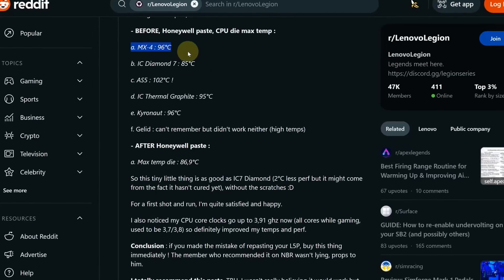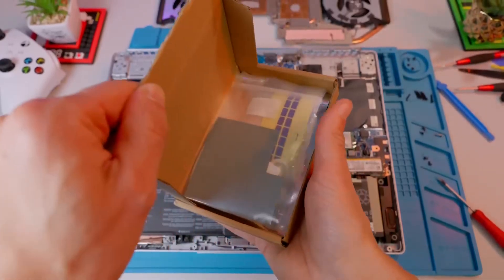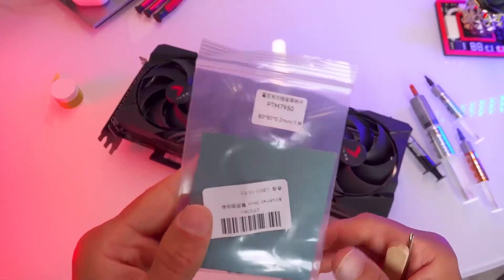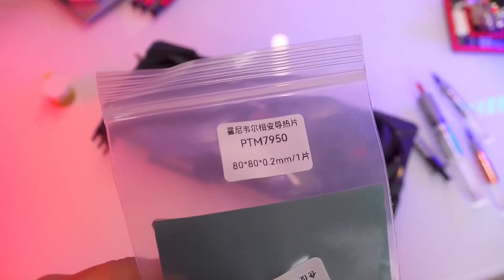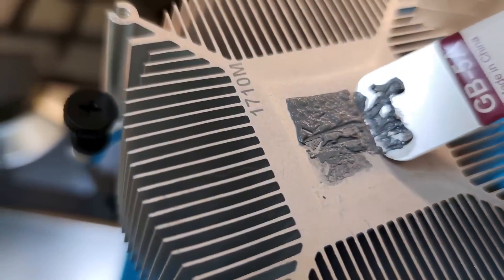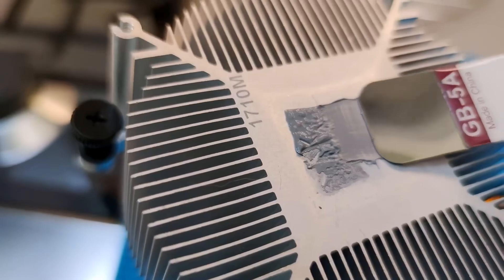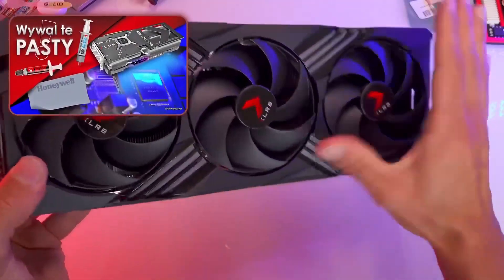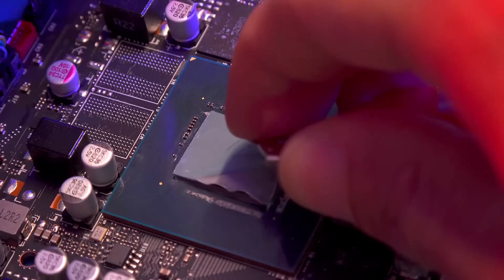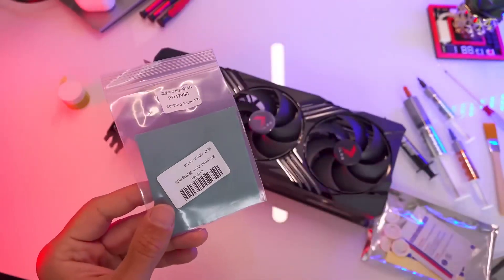When it comes to choosing thermal paste, I won't waste time on old methods because others have already tested them and they didn't really work in this model. Instead, I'll use something that's been around in the manufacturing industry for a long time and has only recently become popular among computer enthusiasts — the phase change thermal interface material, Honeywell Phase Change Thermal Material 7950. I've already talked about its physical properties and effectiveness when I switched from regular thermal paste to this material in my RTX 4070 Ti video. I'll leave that link at the end and in the description.